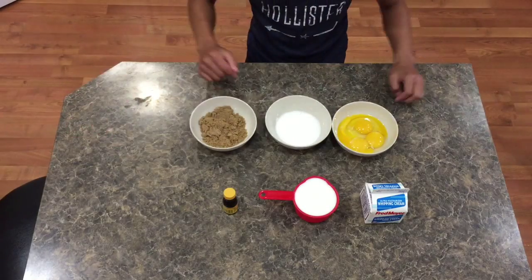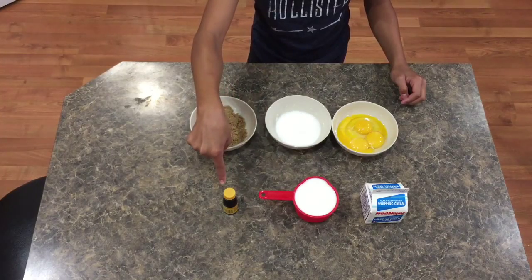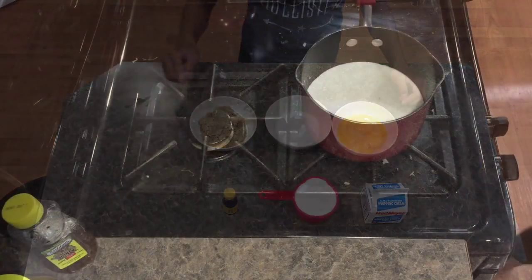Today we will be making some vanilla crème brûlée. You will need some heavy whipping cream, milk, vanilla extract or vanilla bean, egg yolks and one whole egg, sugar, and some brown sugar.